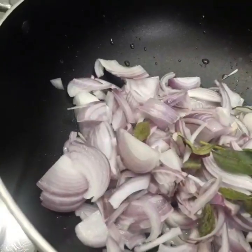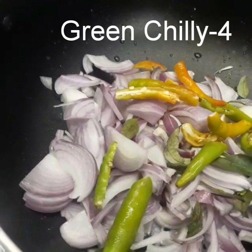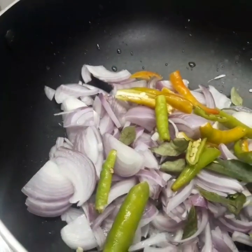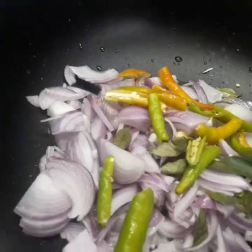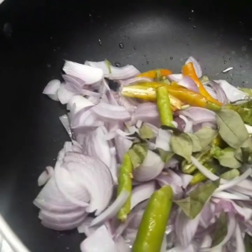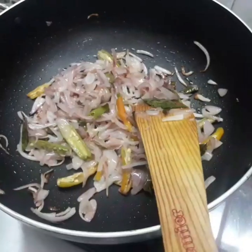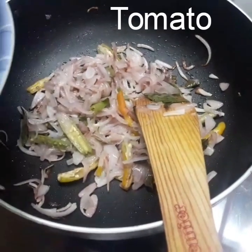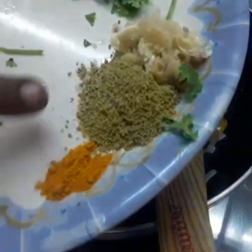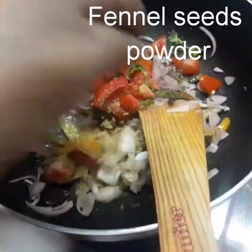I'll add the pasta. I'm going to fry the pasta. Put the garlic in the pan.